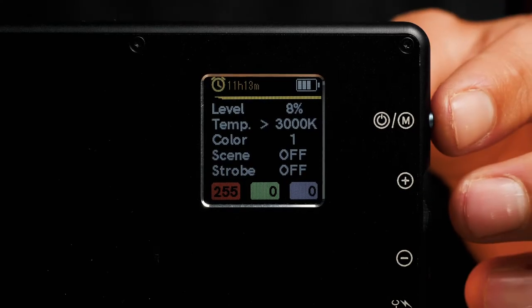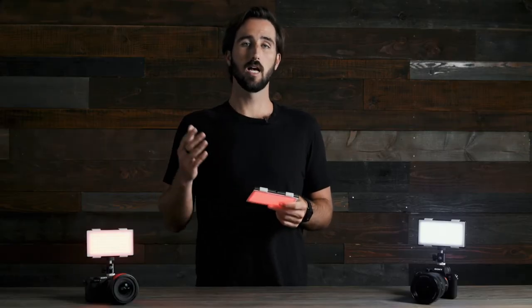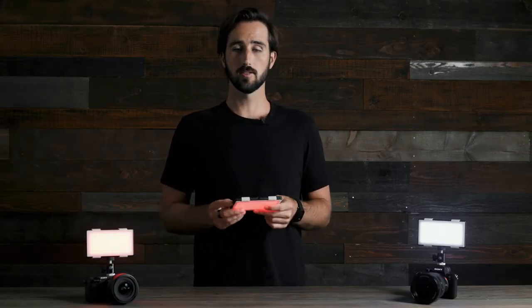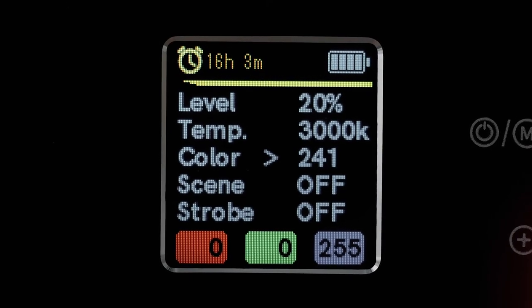The Panel Pro comes with 360 color options to help you get creative when shooting. To adjust the different colors, press the mode button until you are on the color section. Press the adjustment dial up or down to start flipping through colors. As you're adjusting the color of the light, you can see on the very bottom which combination of RGB you're using to create the current color. Pro tip — my favorite color, number 200.